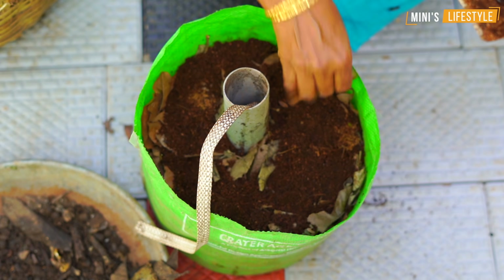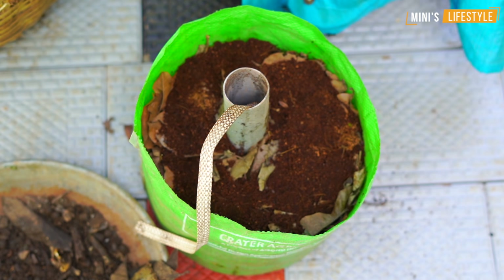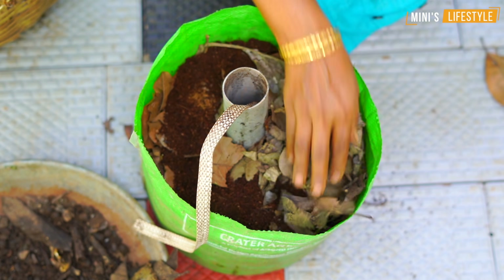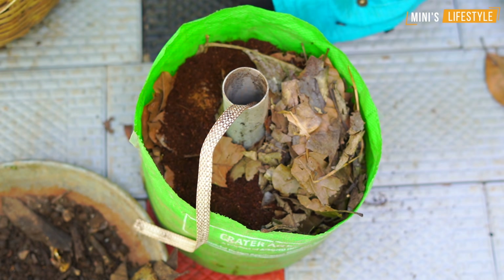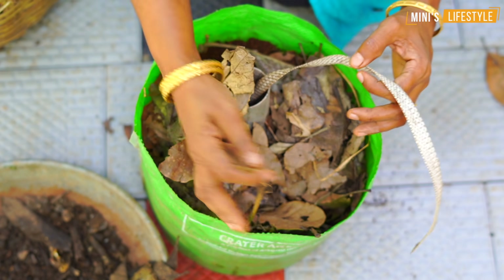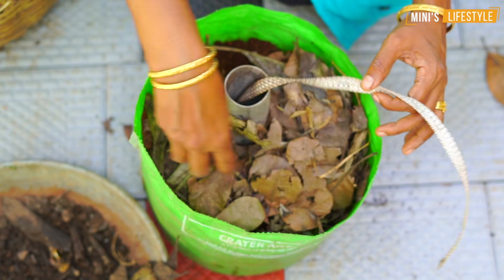Then add the paste to the pan — that will add to the pan and it will be clean. Please put this layer in the layer. Now add the paste to the pan. That is the first half of the fish.